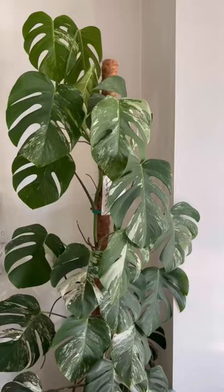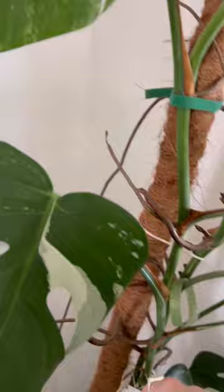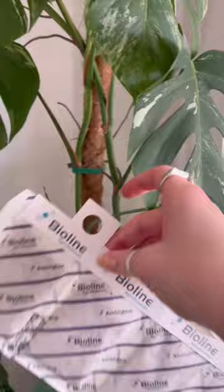So I'm gonna put them on now and you'll see exactly how I do it. This is my Albo Monstera, and Monsteras are notorious for being thrips magnets. These are the old sachets that have been on there for about five weeks now. I'm just gonna separate these and put them on there.